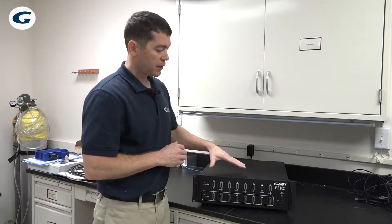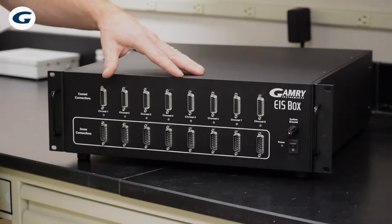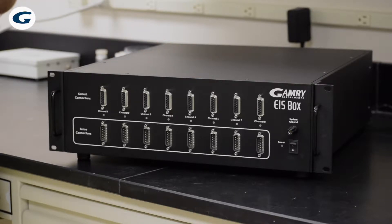Hello, I'm Chris Beasley with Gamry Instruments, and in this video I want to introduce you to Gamry's newest product, the EIS Box, or what we call it as the Ice Box. This is an 8-channel device meant to measure impedance on batteries or fuel cells or supercapacitors.